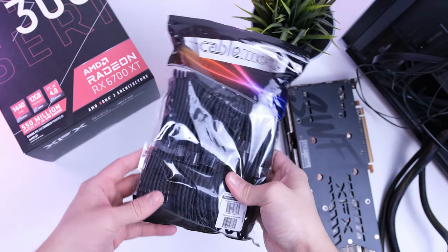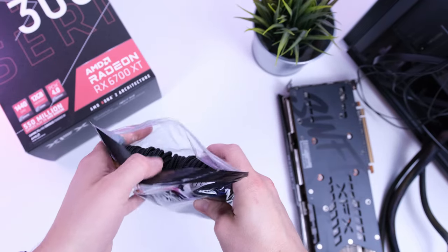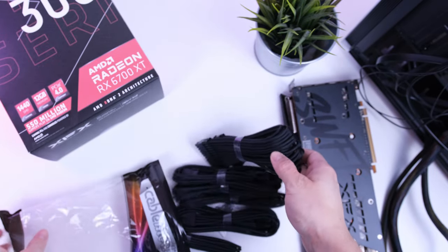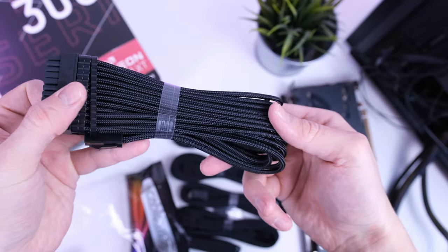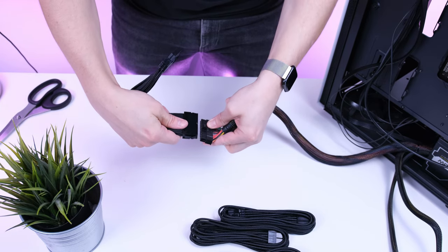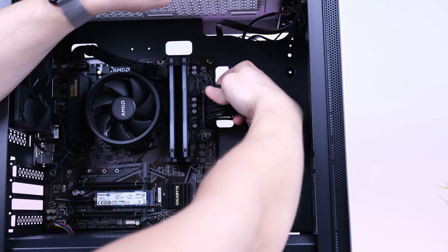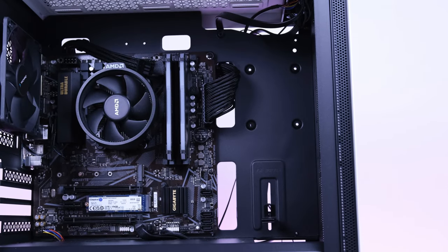Let's talk about the cable extensions. These are totally optional — all you have to do is connect the extensions to their proper counterparts. For example, the 24-pin power connector coming out of the power supply gets connected to its extension, and the male end goes into the motherboard connector. This is totally optional; if you don't want to invest an extra $30 on this you can simply go with the stock power supply cables.